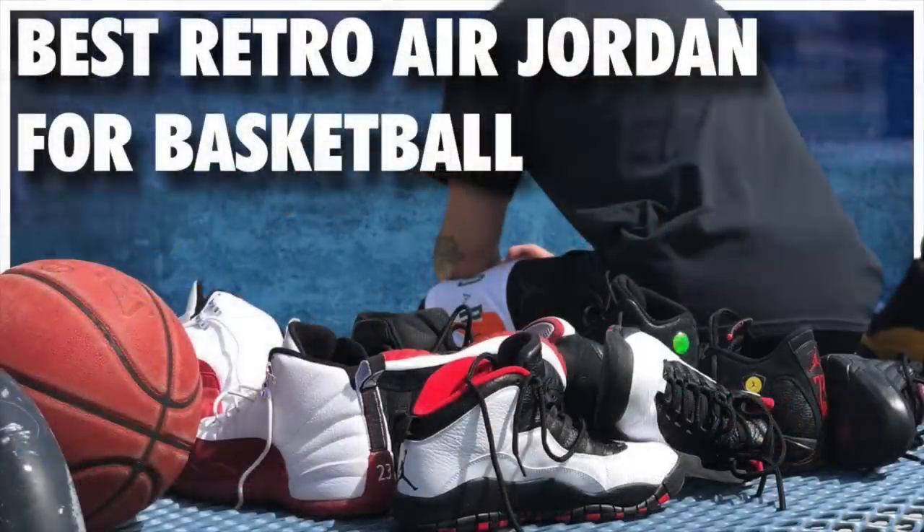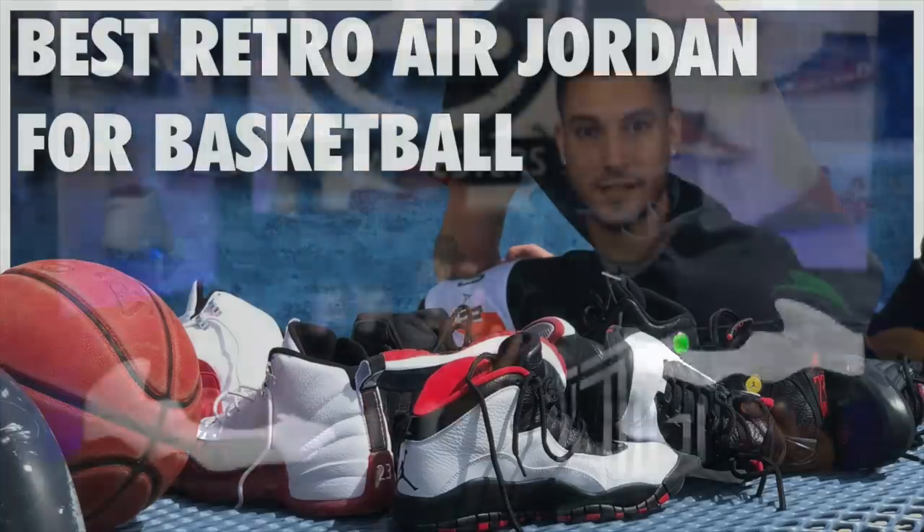The 10s, 11s, 12s, 13s, and 14s are the best of the best as far as what most people consider the Air Jordan line, because a lot of people stop counting at 14 — even though there are 34 shoes. Some people cut it off at 23, some at 13; they don't like the 14s for some reason.